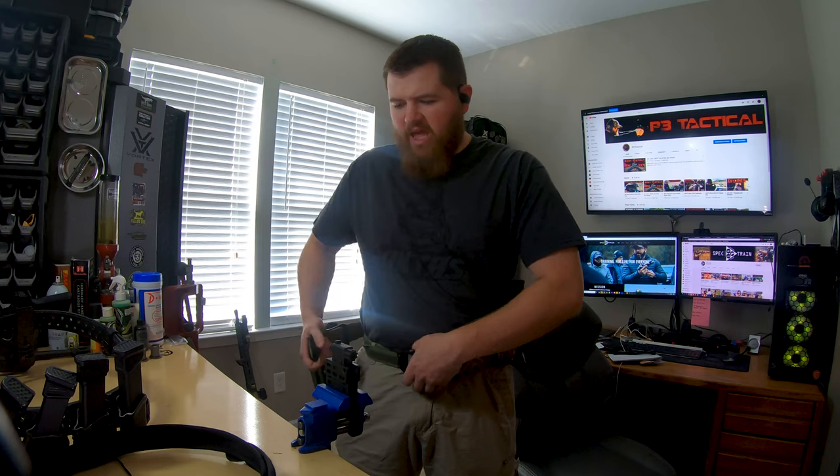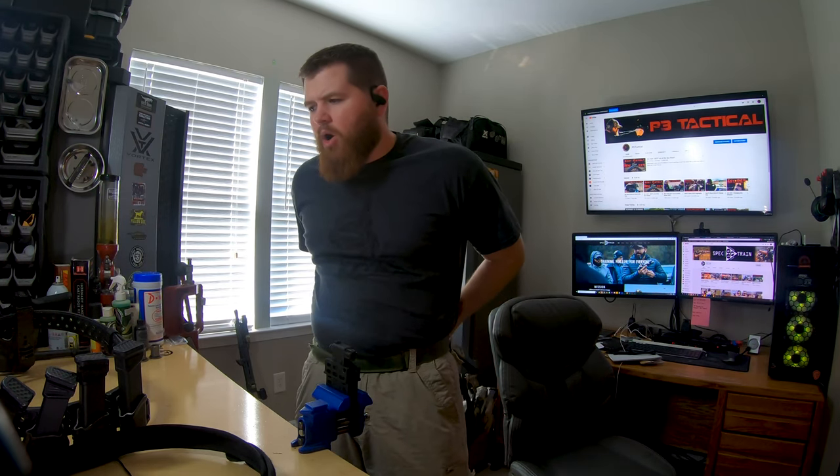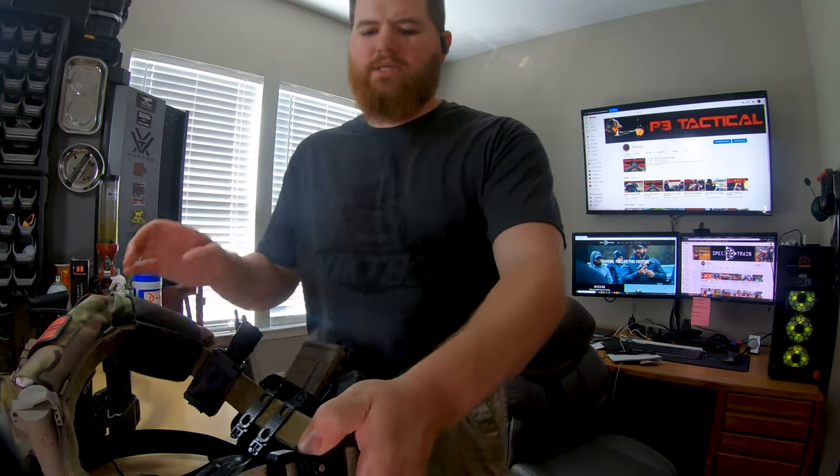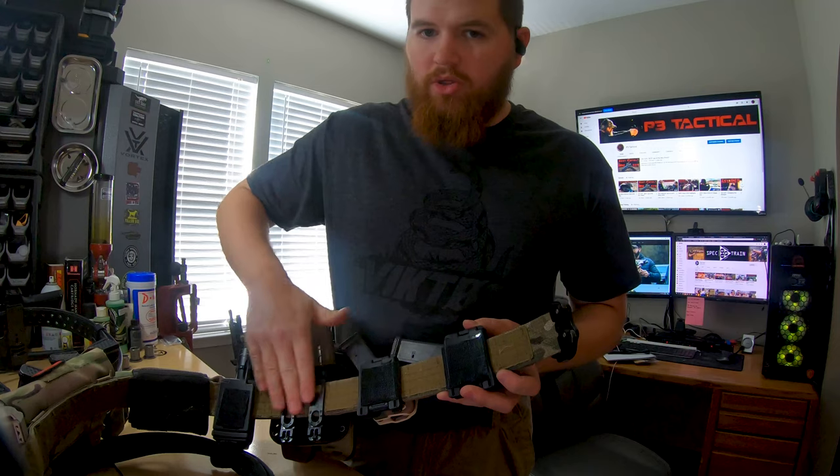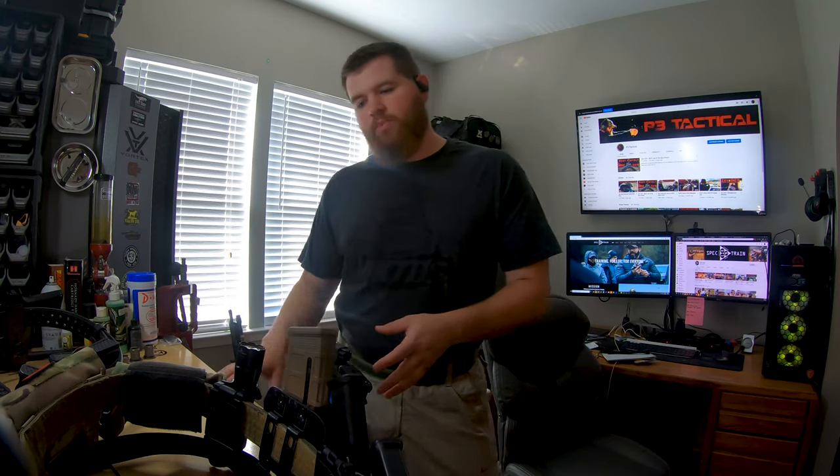Let's talk about the different kinds of belts and why you might want one over another. Both of the belts I'll show you today are inner-outer belt systems. On the inside of this belt is the hook-style Velcro covering the entire interior. I'm wearing an inner belt that has loop Velcro and goes through all the belt loops. When I put the outer belt on, it binds to the inner belt, keeps it from moving around, and keeps everything in exactly the same place every time.